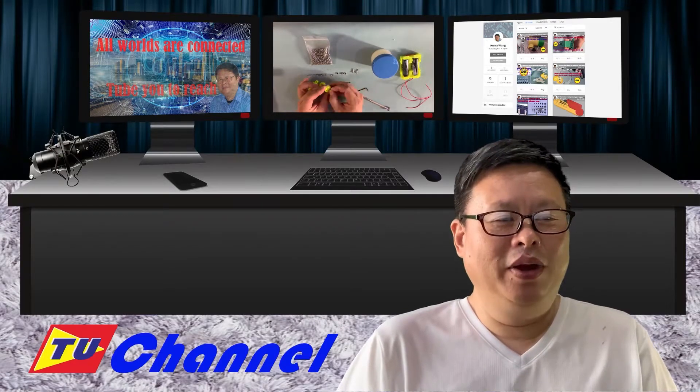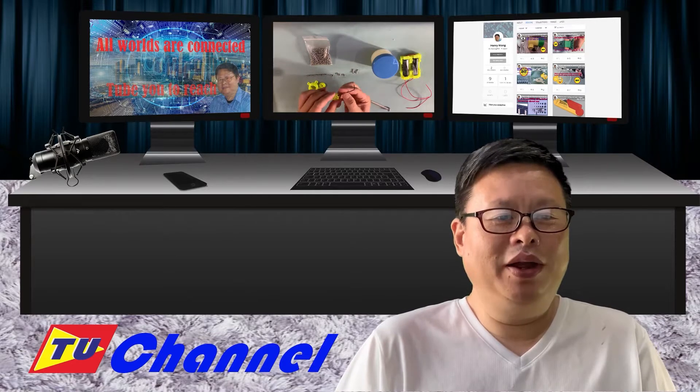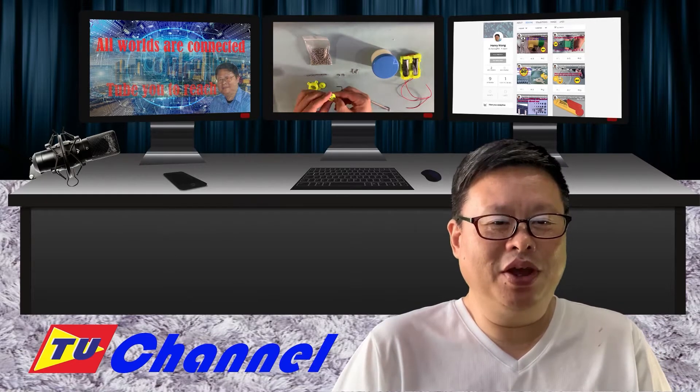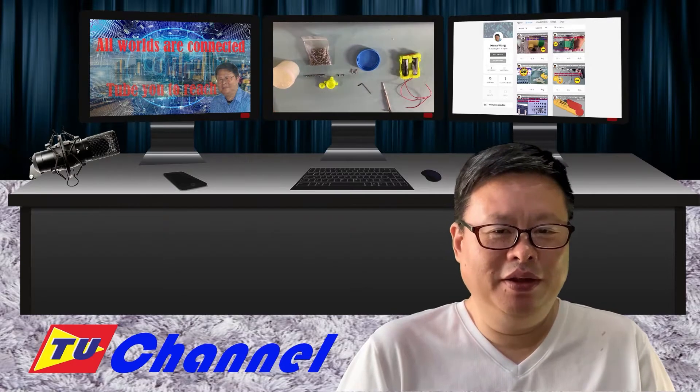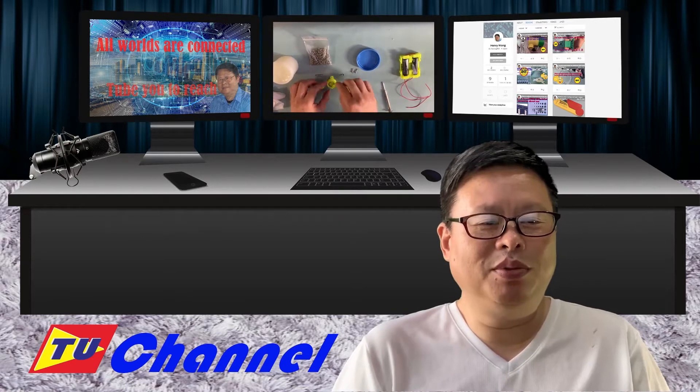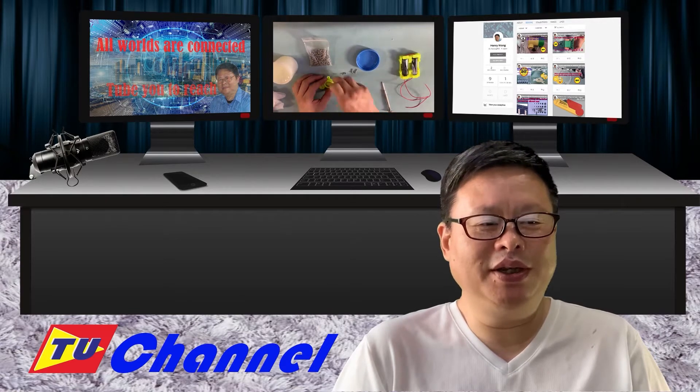Hello everyone, welcome to TubeU channel, I'm Henry. Ball bearing is widely used in many applications. Usually they are made by steel machinery very precisely. Is it possible we can make a working ball bearing using a 3D printer easily?